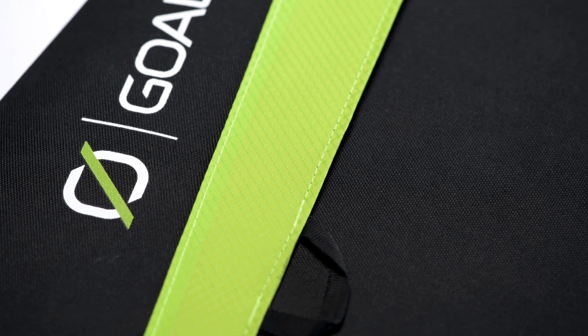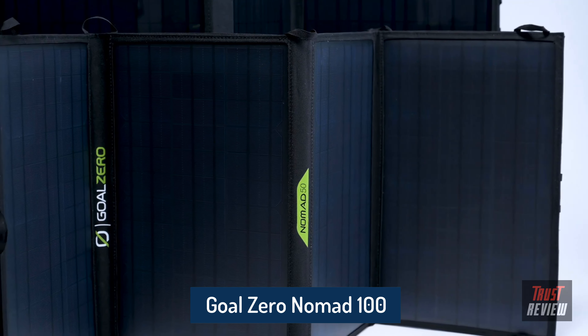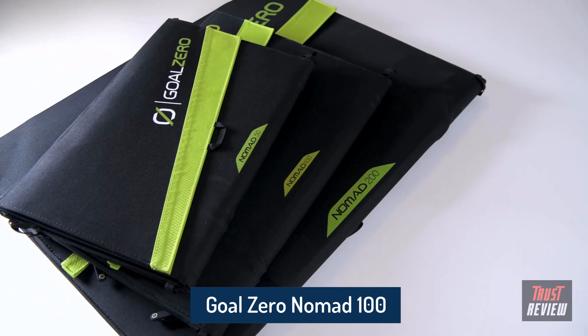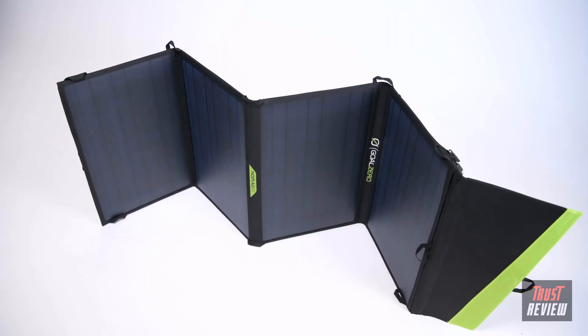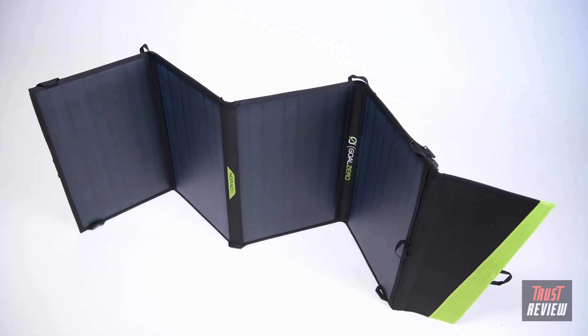The Nomad line of portable solar panels is built tough for mobile base camps and off-grid adventures. Designed for portability, the Nomad 50, Nomad 100, and the Nomad 200 are perfect for longer trips well off the beaten path, where high-powered demands and packability matter most.